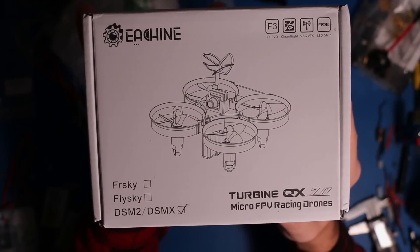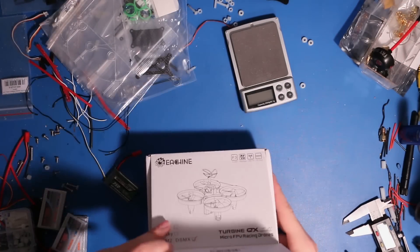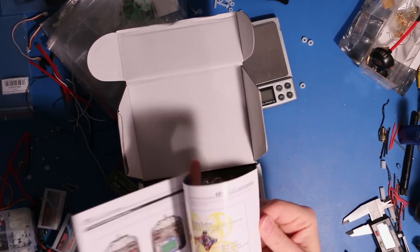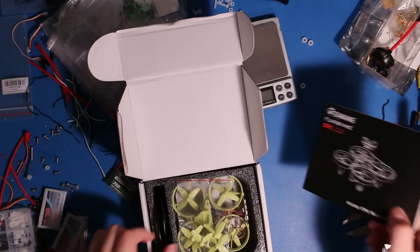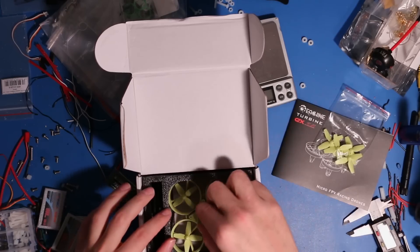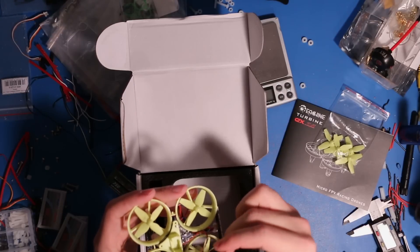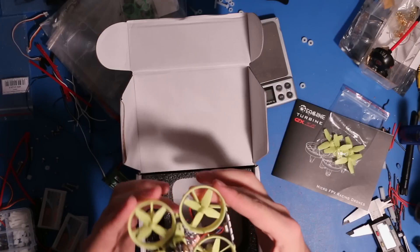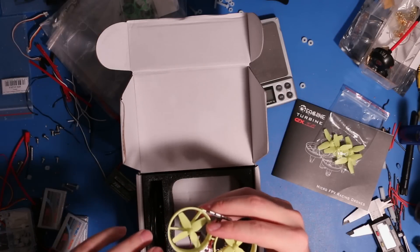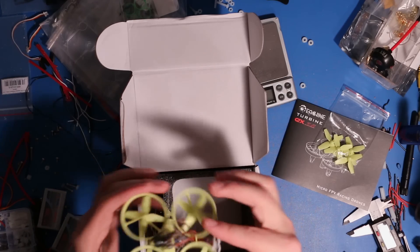Here we have the Esheen QX70, their slightly larger Tiny Whoop competitor. Let's get this out of the box — comes a little instruction manual, kind of similar to all the Esheen instruction manuals I've seen before, extra set of props, that's nice. Here's the quadcopter itself. Looks like final assembly is pretty easy, just gotta pop the camera in there, and that's pretty much good to go. Got some dirt or something on my props there, but yeah, it looks pretty nice.